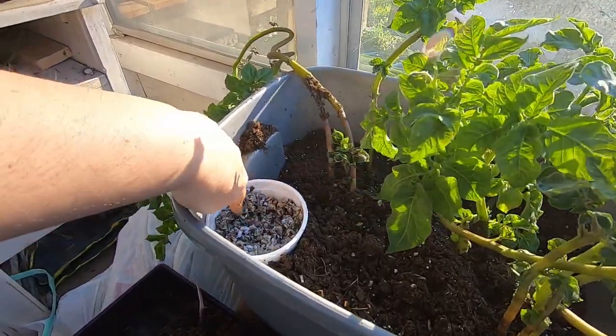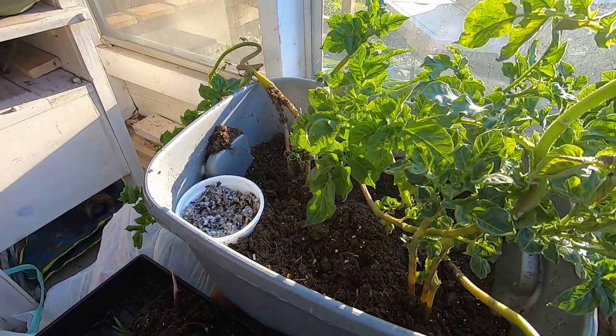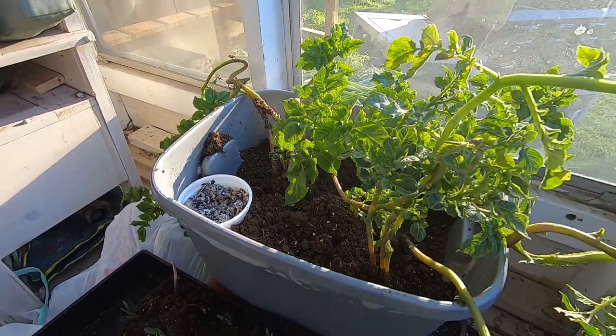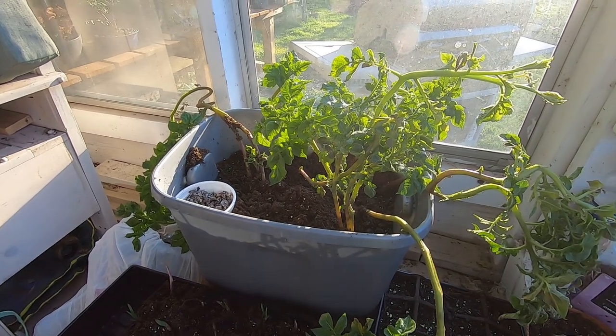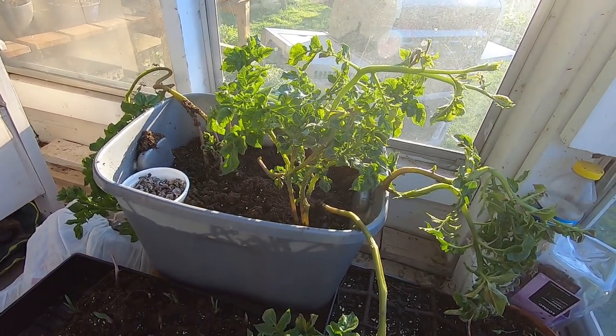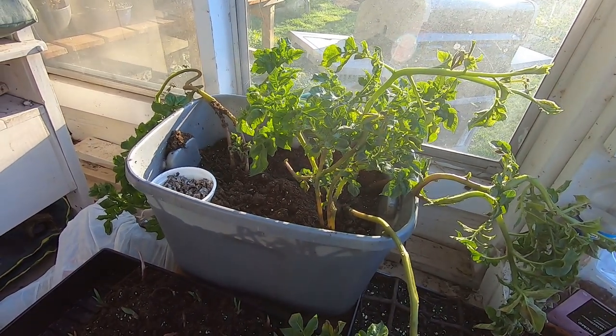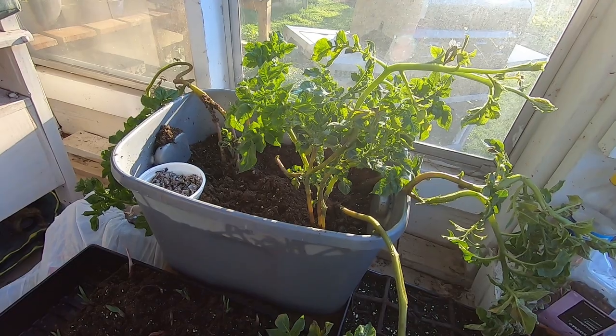I am gonna try and get the worms and keep them in the house for the inside worm bins. But I thought I'd let you have a look at that — a little sneak peek at what's going on. It seems to be working, so we'll just keep following it until it succeeds or fails, one or the other, like you do.